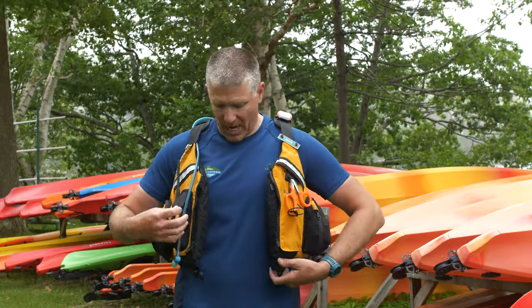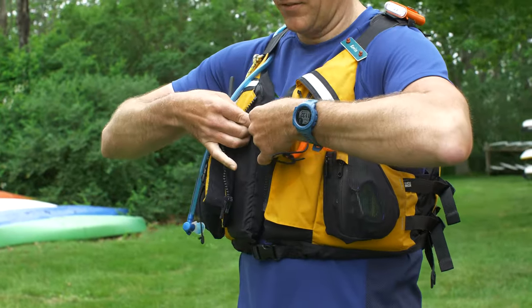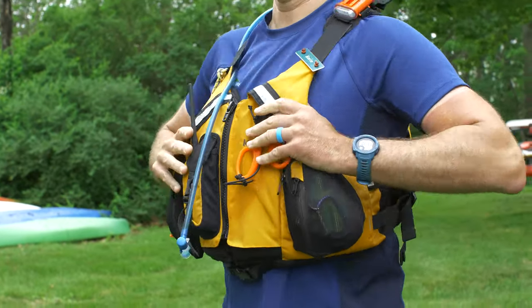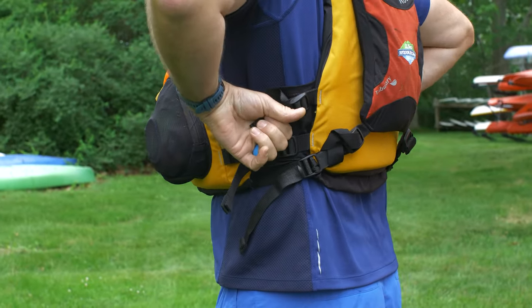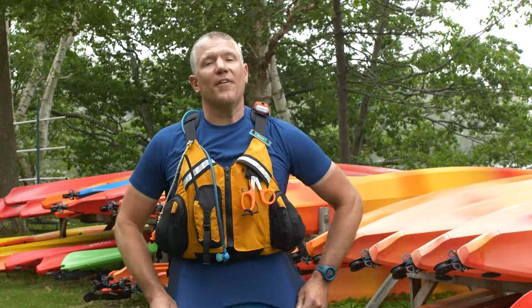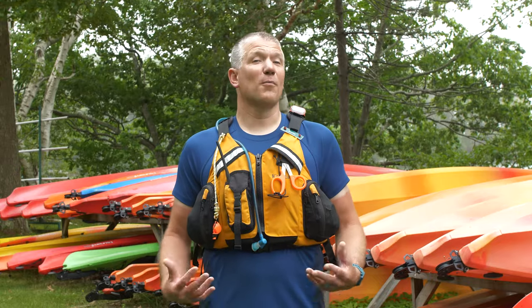Let me show you how I put it on. First, I click the waist belt in this inner buckle here. Next, I zip up the front. And then this life vest has six side adjustments, three on each side, and I start pulling forward on each one until it's nice and snug. The last two are by the shoulders and it pulls down and forward. When the life vest is properly adjusted, it won't come up off my body at all. And remember, life vests don't work if you don't have one on.